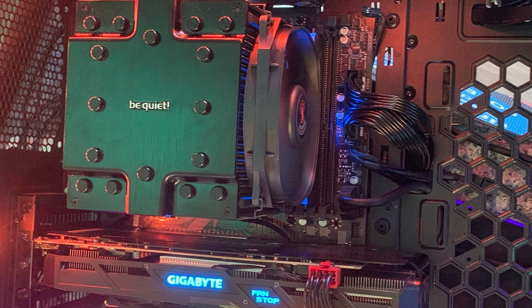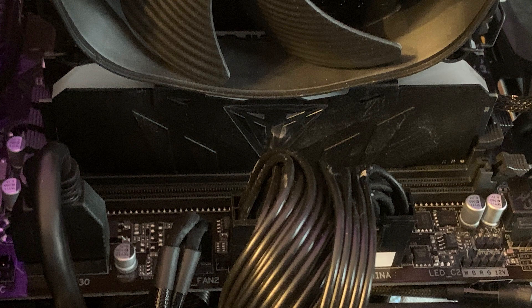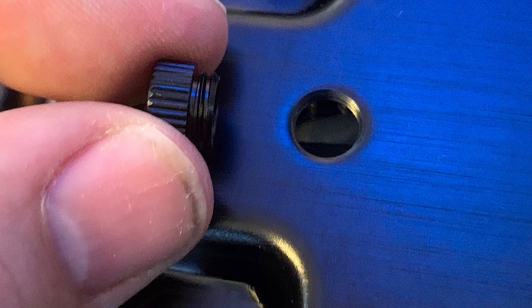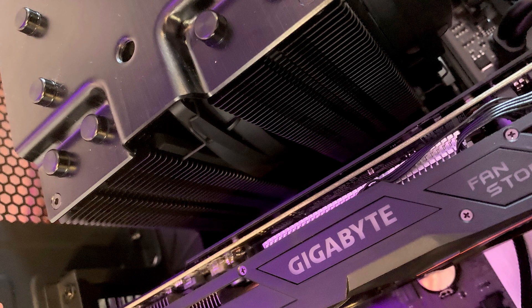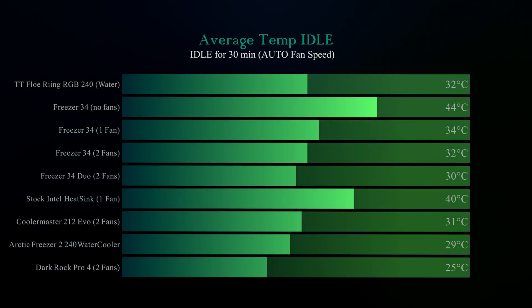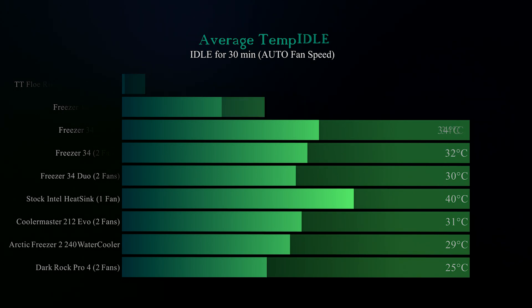Coolers were tested in a real-life environment inside a mid-range case with an Intel i5-9600K processor running at stock speeds. No other programs were running and the machine was disconnected from the network to prevent update downloads. Each test was done three times and the temperatures were averaged. In the first idle test, the Dark Rock Pro 4 came in at 25 degrees Celsius — cooler than anything we've tested before, including water coolers.